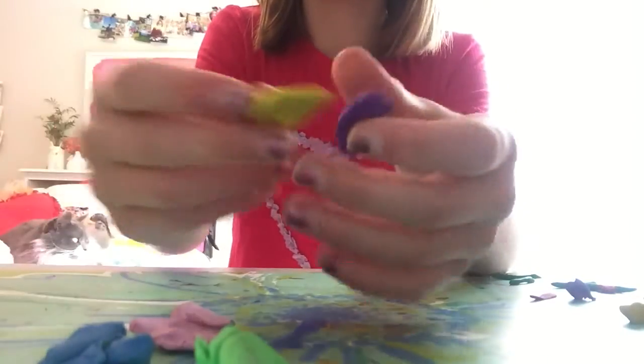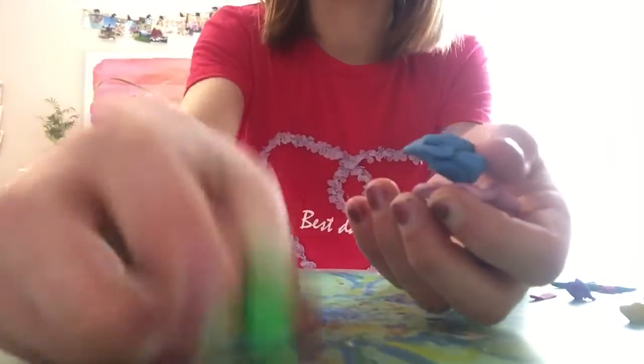So I have purple, yellow, light pink, blue, and a lime green.